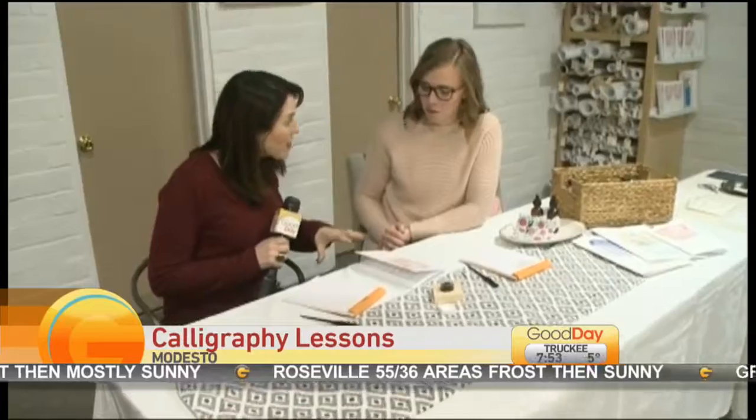We are inside Holly Anna Calligraphy Studio here in downtown Modesto and we're getting a little lesson this morning on how to do such beautiful lettering. You teach classes here. I do. And you're going to teach me this morning? Absolutely.